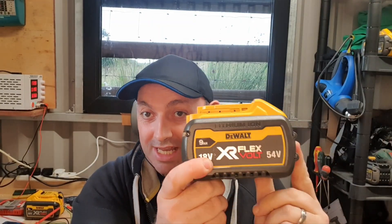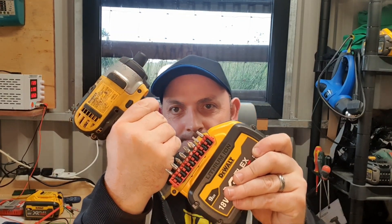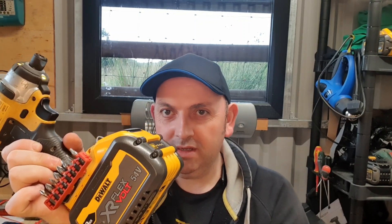Now that battery's back together, the only thing left to do is test it on the tool. So if your 9-amp battery is giving trouble, pull off the side and check the connections. If you like this video, please give it a thumbs up and check out my channel for all my other videos.